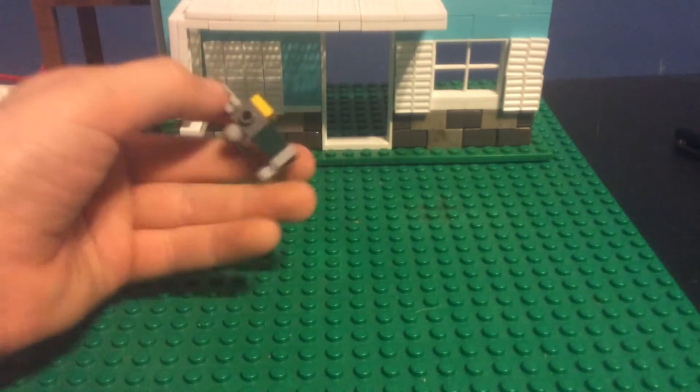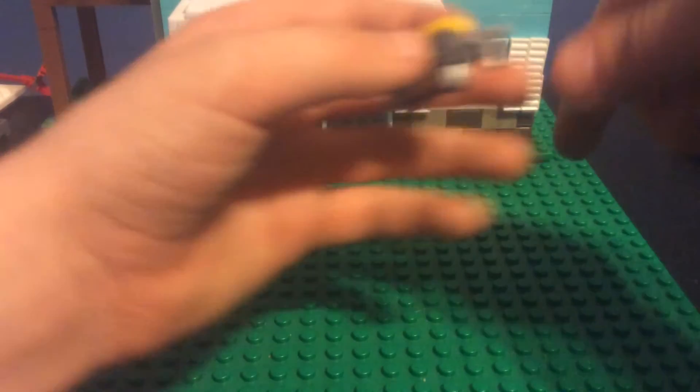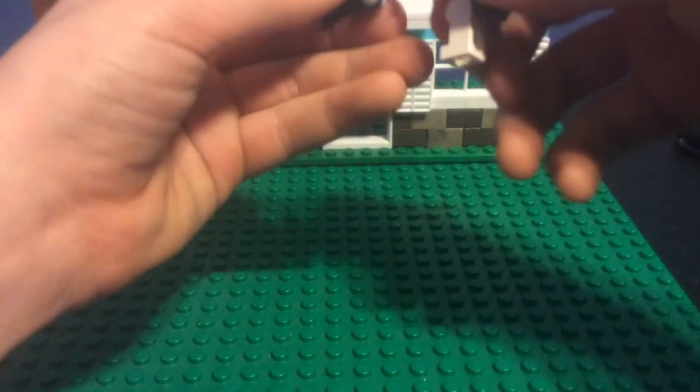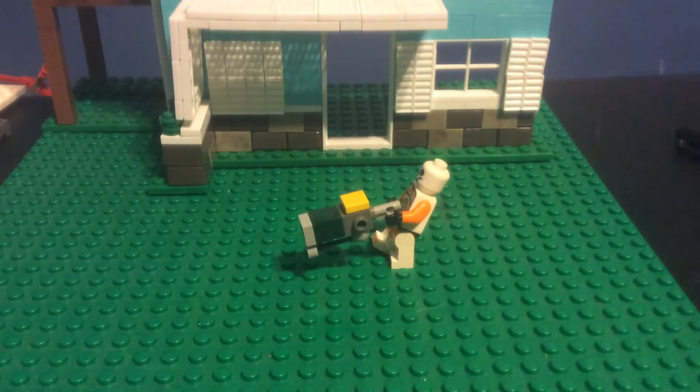So there you go — your Lego minifigure scale laser rifle, or ways a rifle. It completely works. That's your minifigure scale build, and that was my Lego laser rifle tutorial. I'll see you guys in the next video.